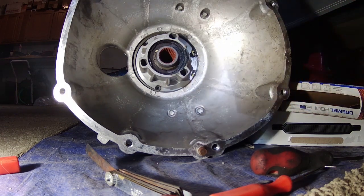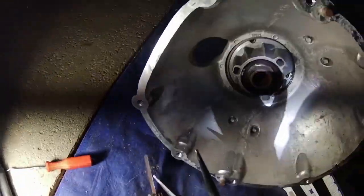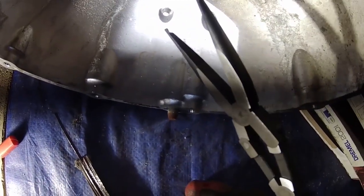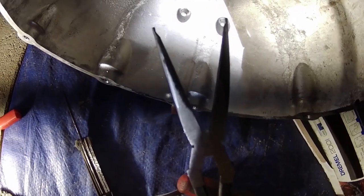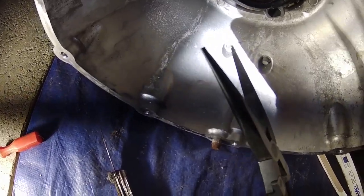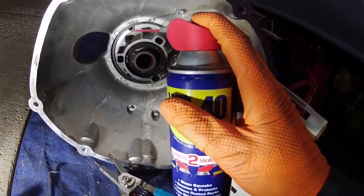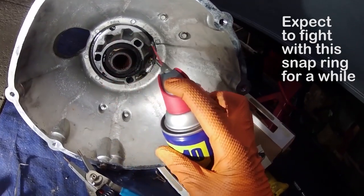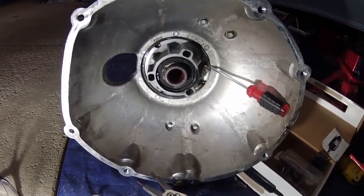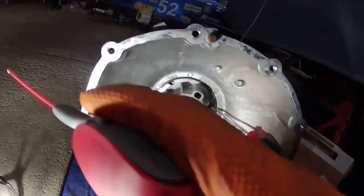I almost had it out that time. What I did was I took my pliers and ground down the tips with the Dremel to get them to be more straight, like you would have an actual pair of snap ring pliers, and it's just about to come out. I think part of the problem is it's just been stuck in here forever. As far as I could tell, this snap ring has been in here for 17 years, so I'm going to try spraying some lubricant on it.